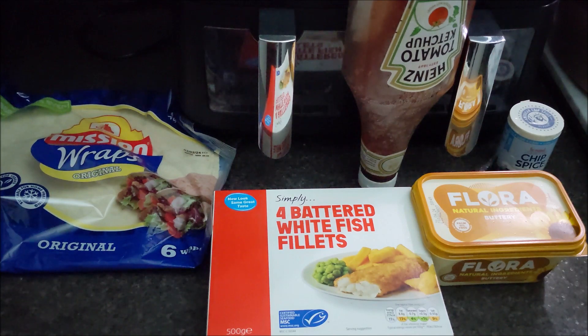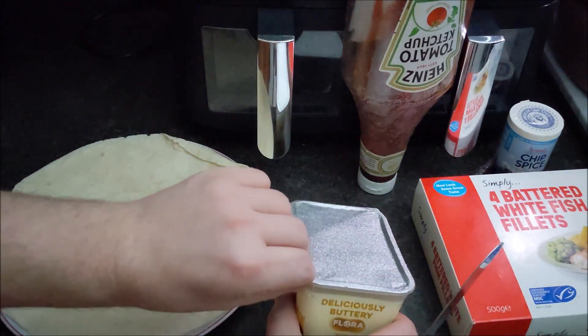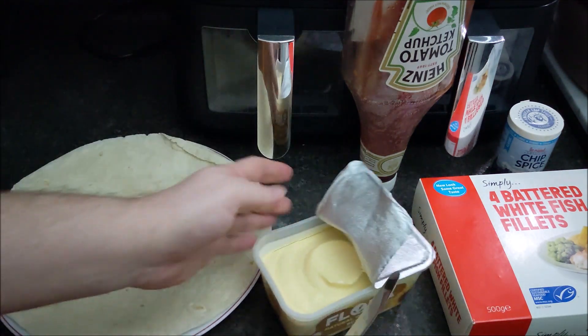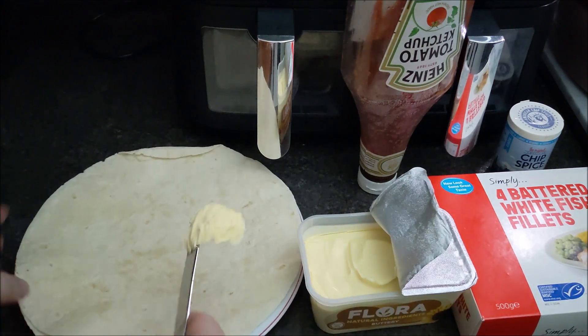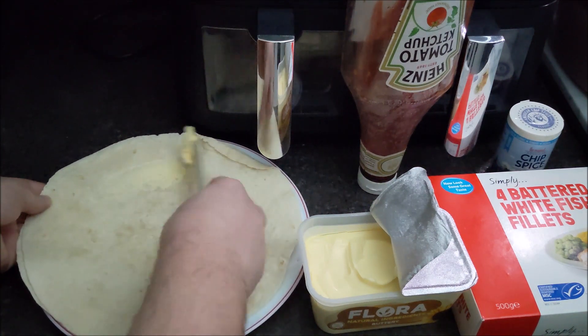I've got some Flora Buttery here - normally this would be Utterly Buttery, or the other one... Clover, oh yes, Clover. I'm not used to this one. It's rock hard, but it doesn't matter - you should always butter the wrap because otherwise it's going to be very dry.